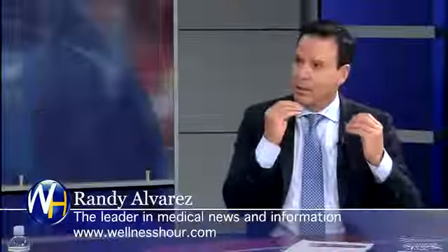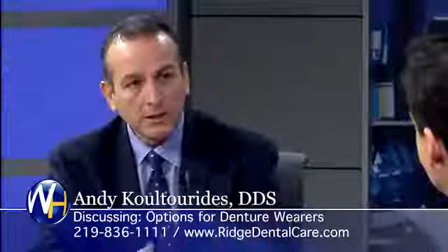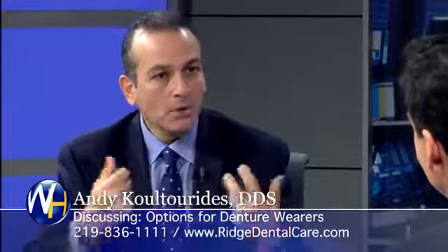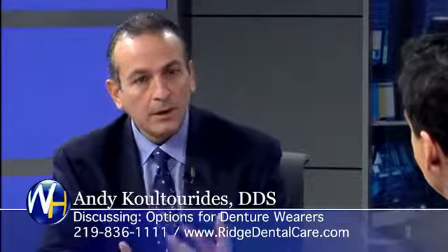So a full arch of teeth — locked in, just like yours, just like mine. They'll be able to function. They won't come out. They just have to clean around them, for the lower arch.